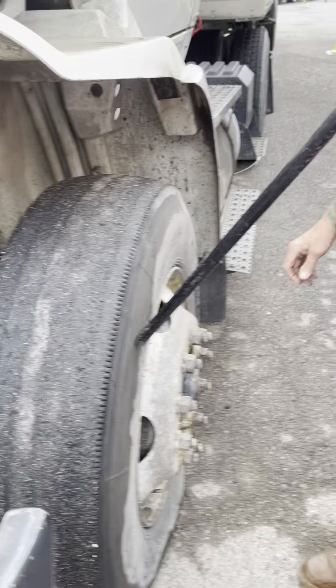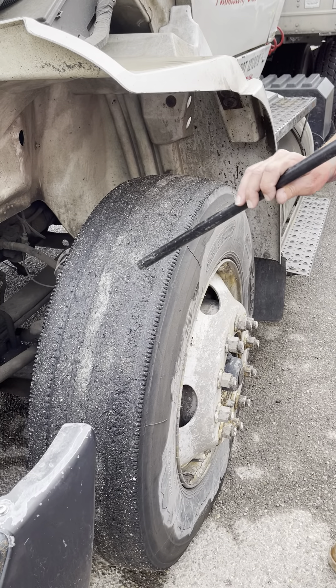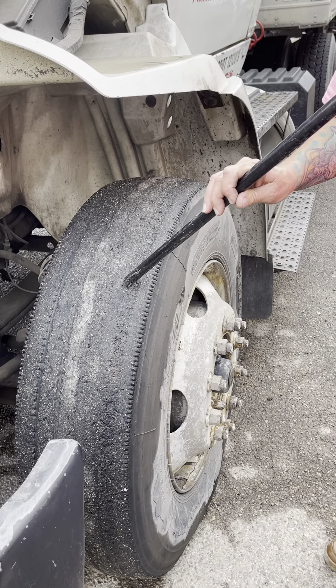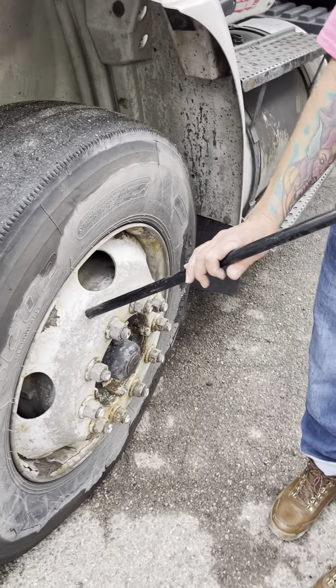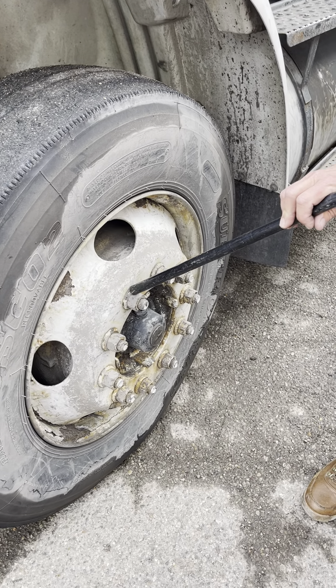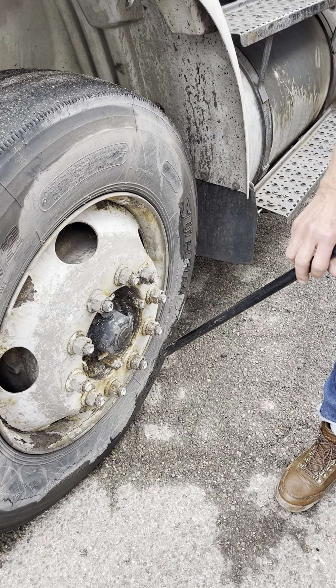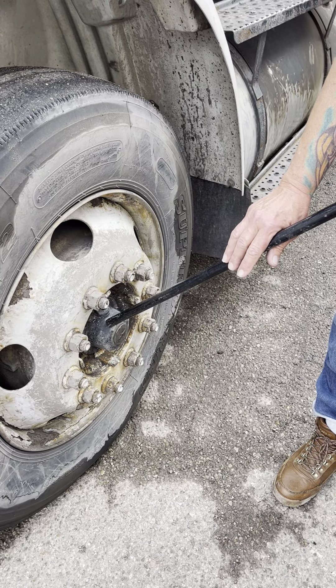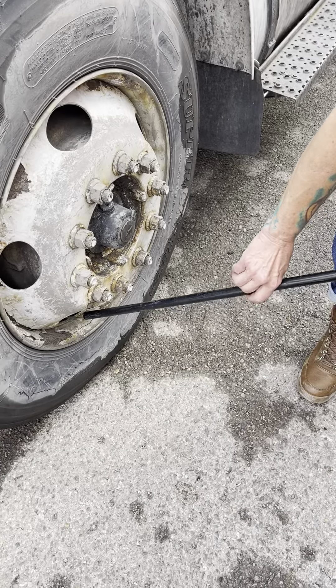My inner and outer sidewalls have no abrasions, bulges, or cuts. Even tread wear, no less than 4/32-inch tread depth. No separation. My rim is securely mounted, not cracked or broken, no unauthorized welds. All of my lug nuts are present, securely mounted, not cracked or broken, with no rust trails or shininess to indicate looseness. My hub seal is securely mounted, not cracked, broken, or leaking. My valve stem is securely mounted, not cracked, broken, or leaking — it has a metal cap. To test the pressure, I'd use a tire gauge.